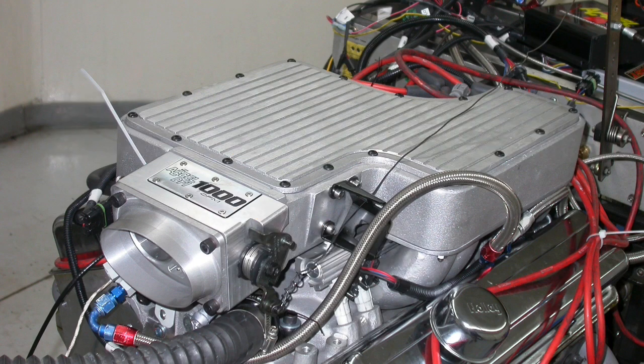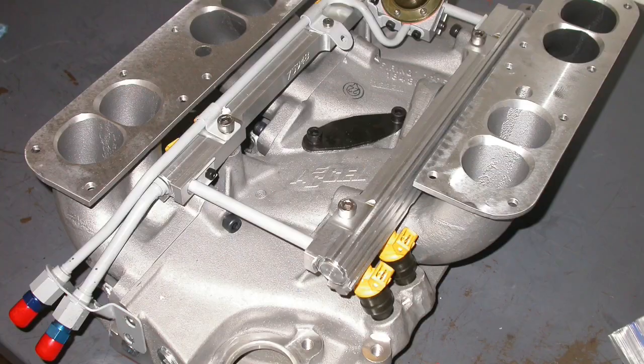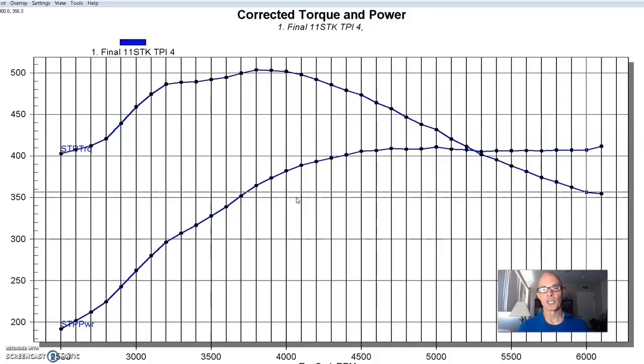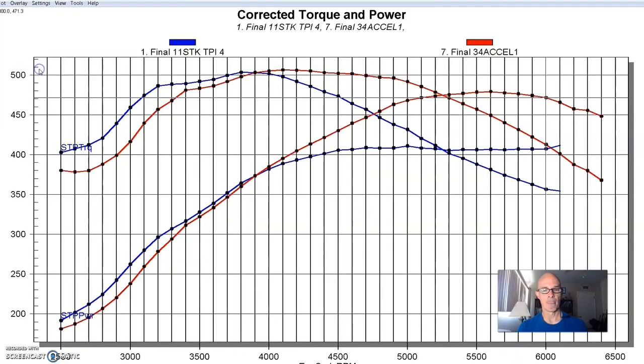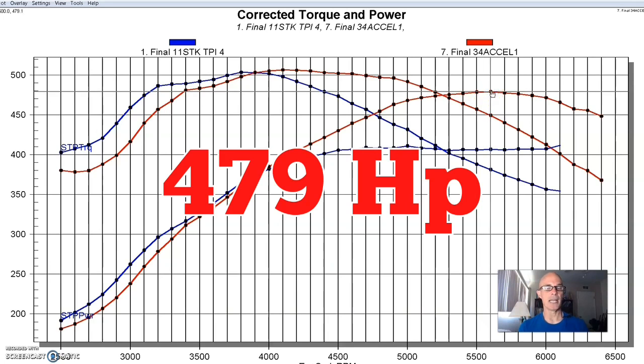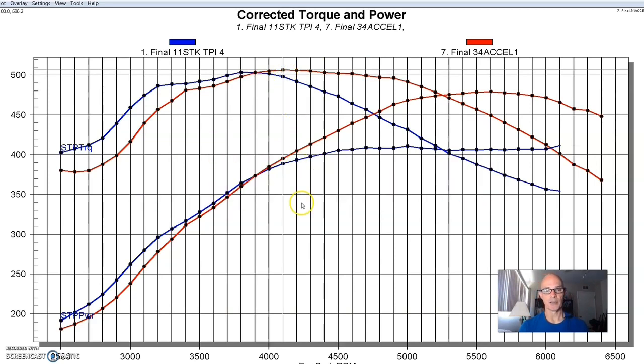This next intake manifold I have a soft spot for — the Excel Super Ram, and it always does pretty well. Like the Arizona Speed Marine and the SLP piece, it's trading power because we're changing runner length. Back in the day I had a 406 with a Vortex supercharger on this Excel Super Ram and it worked really well. The Super Ram made about 479 horsepower and peak torque of 506 foot-pounds, happening a little bit later. The factory tune port stuff made more power up to about 3700-3800 RPM, but past 4800 RPM the Excel Super Ram, especially on a 383, is a much better choice than the L98 TPI stuff.